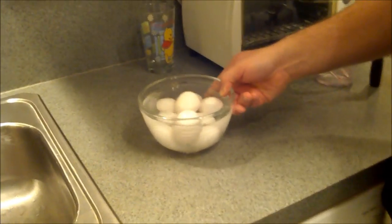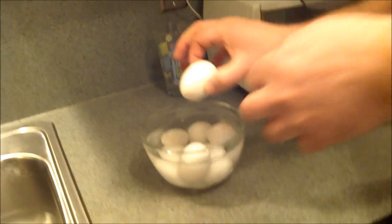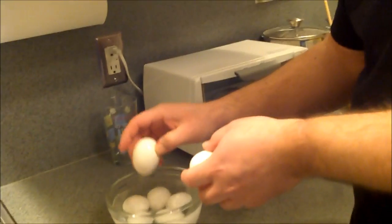Now we need three eggs. By the way, when you're baking, eggs are always best at room temperature. If you don't have half an hour or 45 minutes to let the eggs come to temperature, just put them in a bowl of water for about five minutes — not warm water, just water out of the tap — and it helps bring them up to temperature.